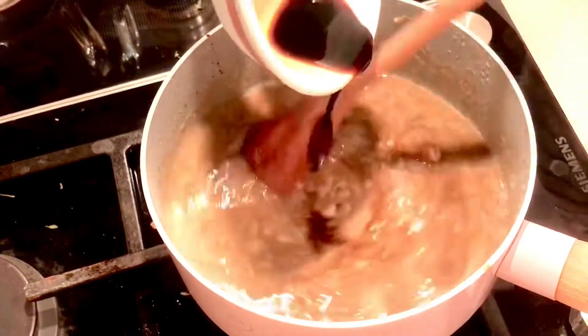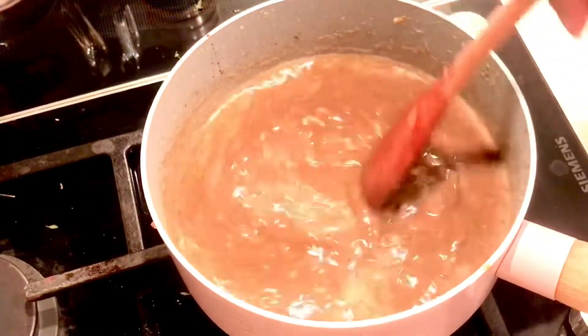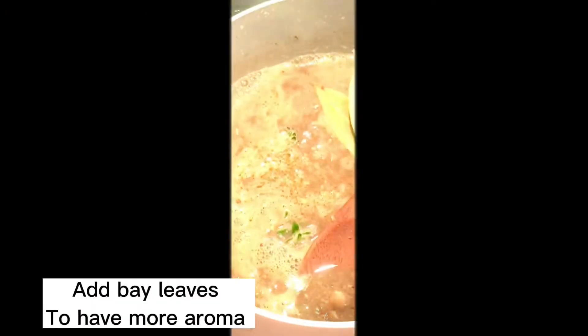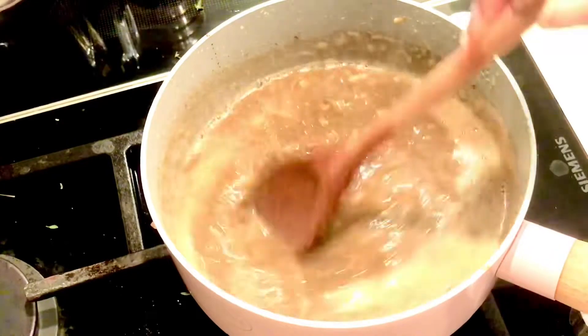Stir it well until everything is mixed into the sauce. Then add a little bit of bay leaves — three pieces of bay leaves — and continue stirring.